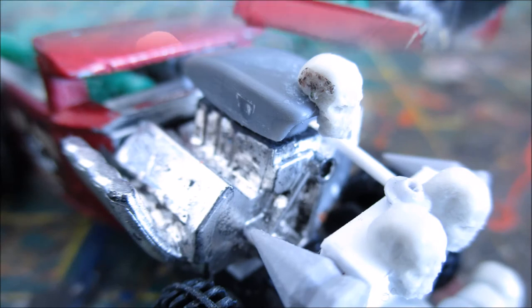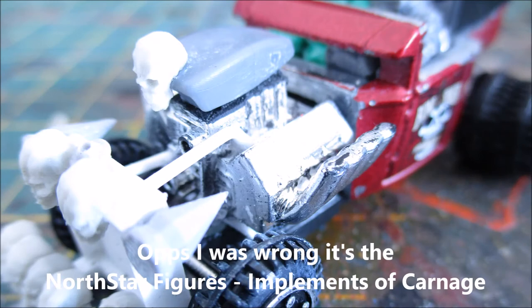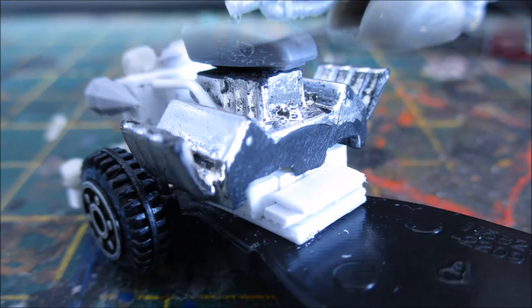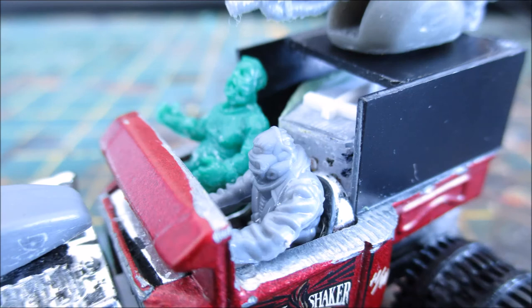I then took an engine from my bits box — this engine actually came from a monster truck which I've already built but haven't released the video for yet, so you'll have that to look forward to in the future. The scoop was from the North Star Miniatures Gaslands sprue, as well as the driver — the driver is also from the same North Star Miniatures Gaslands sprue.